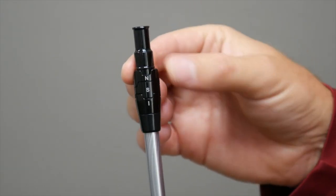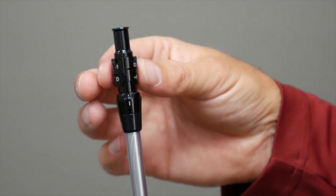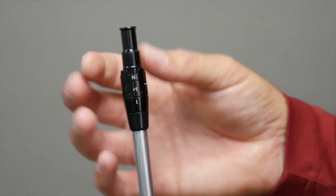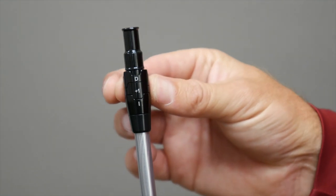The other settings that we adjust are the lie settings. There are two different lie settings. There is the N, which is the neutral lie setting — nothing is going to be changed. The other setting is the D setting. D stands for draw, or a more upright setting. That makes the driver a little bit more draw bias and helps influence a more right-to-left shape or to limit that fade.